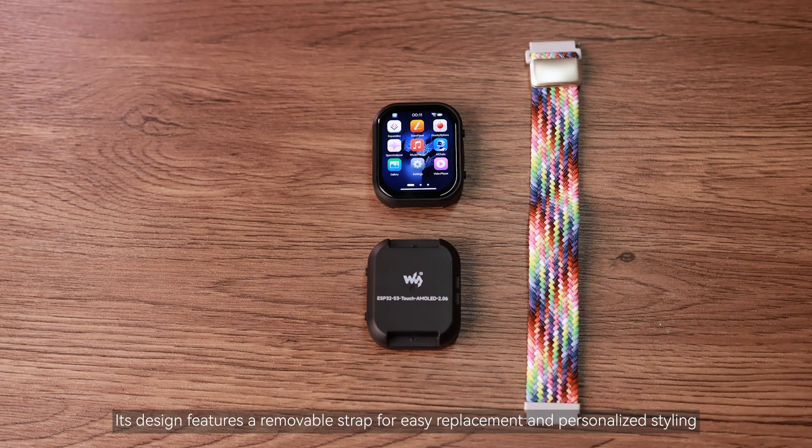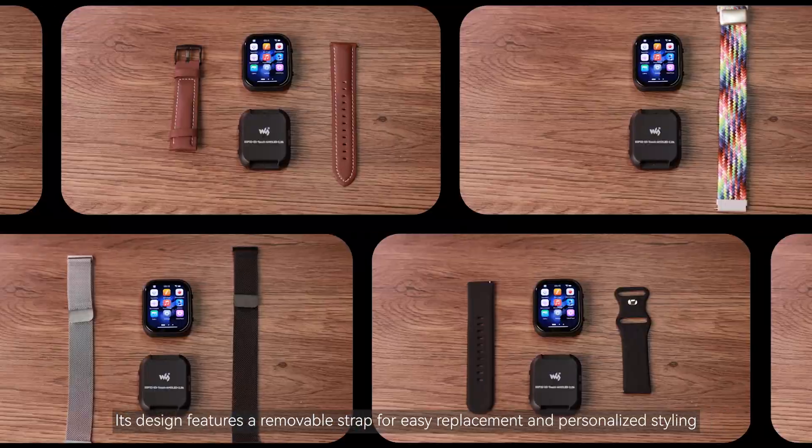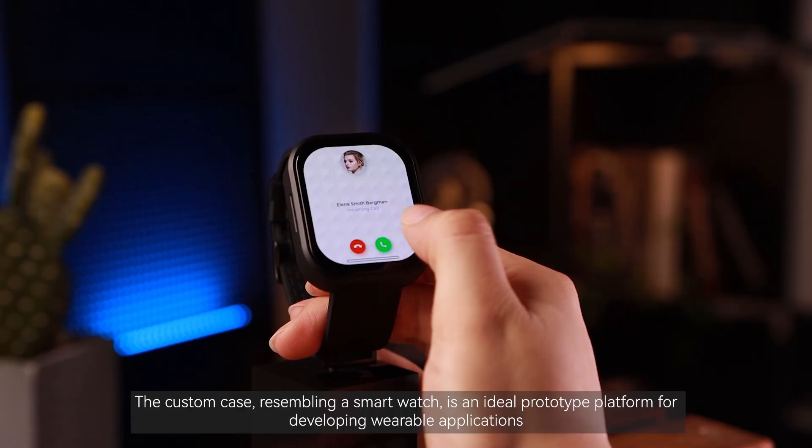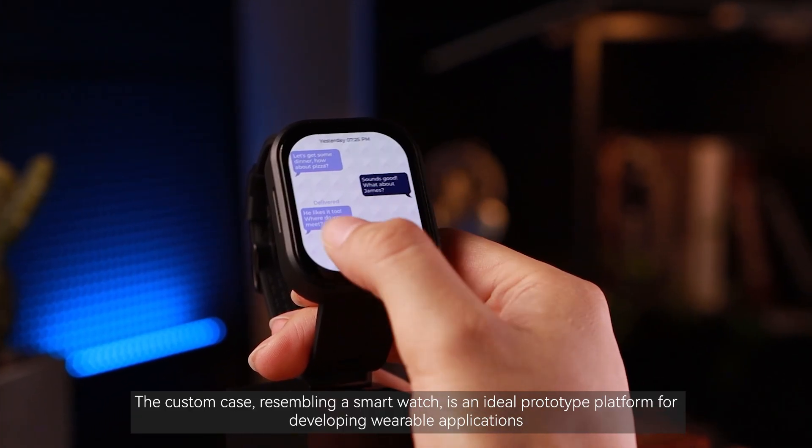Its design features a removable strap for easy replacement and personalized styling. The custom case, resembling a smartwatch, is an ideal prototype platform for developing wearable applications.